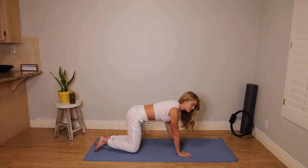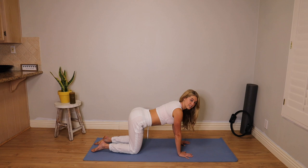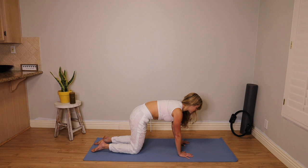Come on to all fours. Hands underneath the shoulders and knees right underneath those hips. I want you to stick your butt up to the sky, angling that tailbone and those sits bones up to the sky. Now tuck your hips up towards your chest and round out your low back, lift your belly. Let's do that again — arch your low back, send your hips to the sky. Create that curve in the low back. And then scoop and tuck. Draw the belly in.